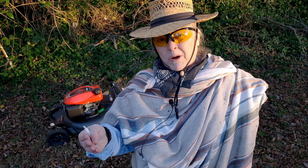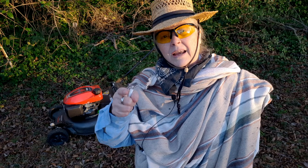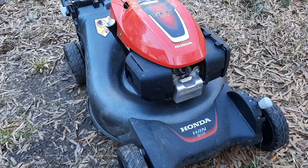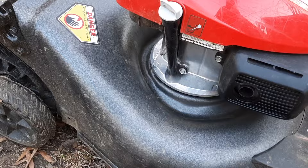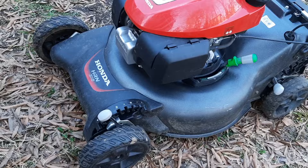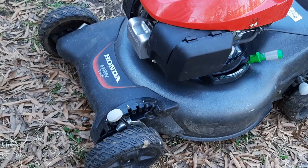You probably saw this in an earlier video I did having to change the drive belt. It took forever to get parts in, so I thought I'd take some time and show you the good, the bad, and the ugly of Honda's latest lawnmower. For this HRN series, Honda did a complete makeover for the engine — it went from 106 parts to 39 parts. That's pretty amazing when you consider the engineering that goes into this thing.